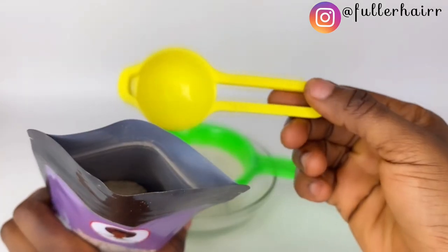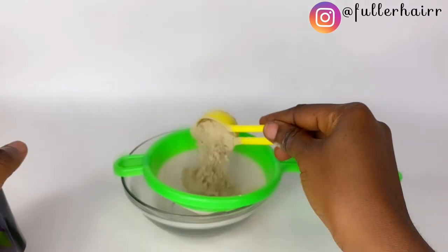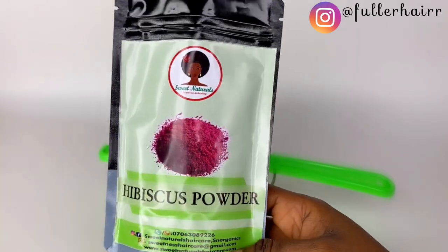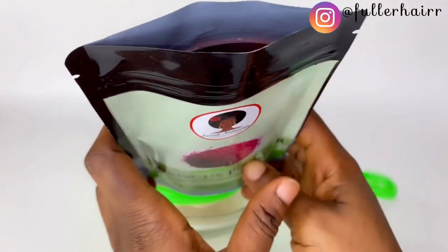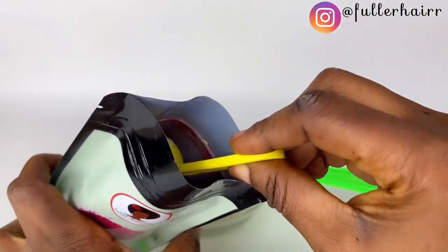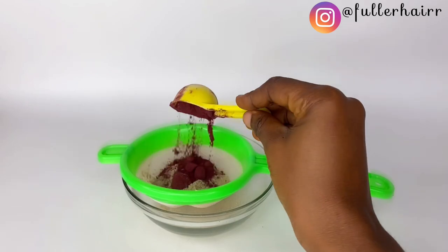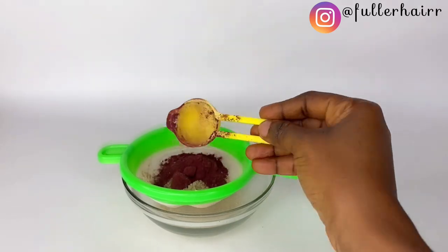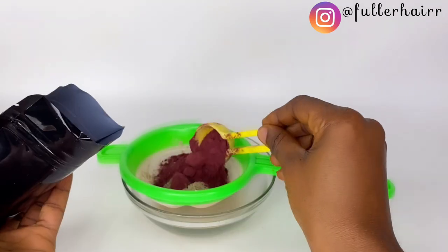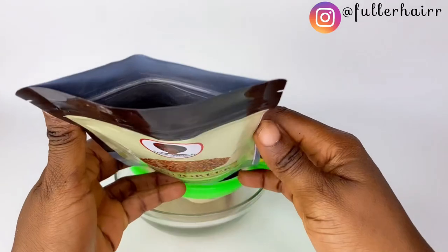My first ingredient is marshmallow root powder — I'm going to be adding one tablespoon into this sieve. The next is hibiscus powder; I'm equally going to be adding one tablespoon of that. I noticed the hibiscus came with lumps and I found it difficult trying to break them into powder. The next powder is fenugreek powder and I'm going to be adding in two tablespoons.